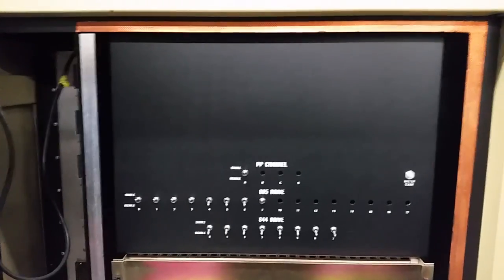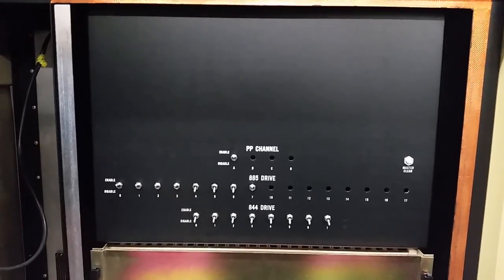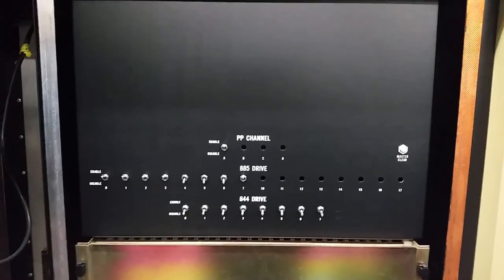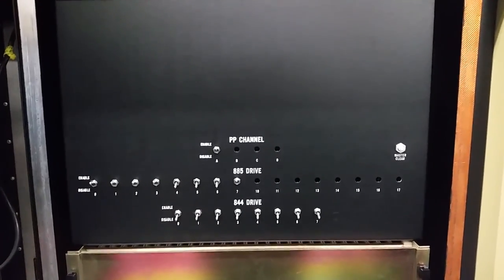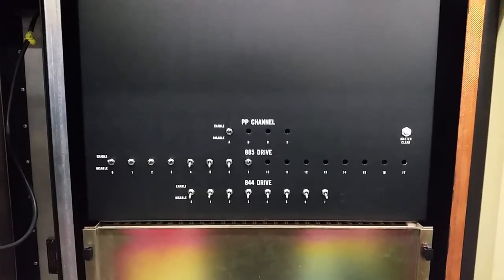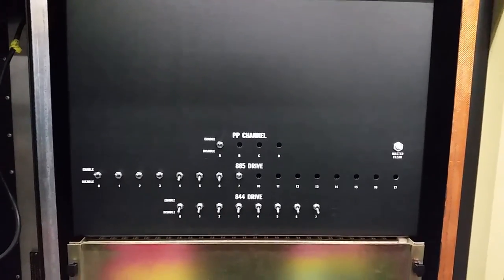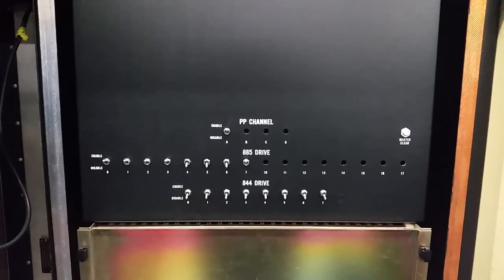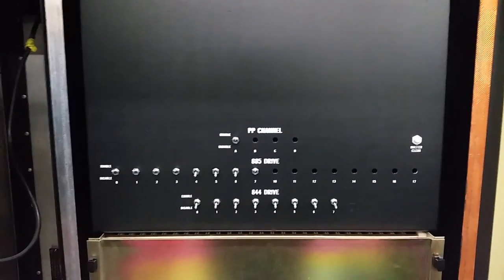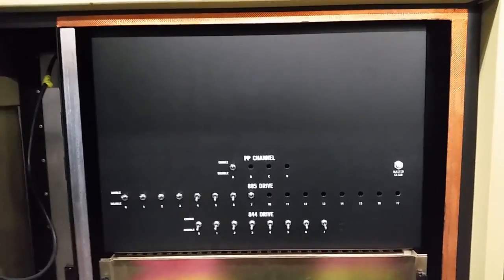This particular 7155 could potentially talk to four peripheral processors, but it's only been configured for one — that's why you only see one switch there and three cutouts. Likewise, this 7155 can control two types of disks: the 885 and the 844. It's only configured for half the amount of 885s because they didn't install the switches. The 885 was an early 80s drive, very successful for CDC, their standard drive in the 80s. The 844 is an even older drive from the 70s, very popular — CDC badged them for almost everyone. Very simple control panel, and yes, we have a master clear for when things don't go right.